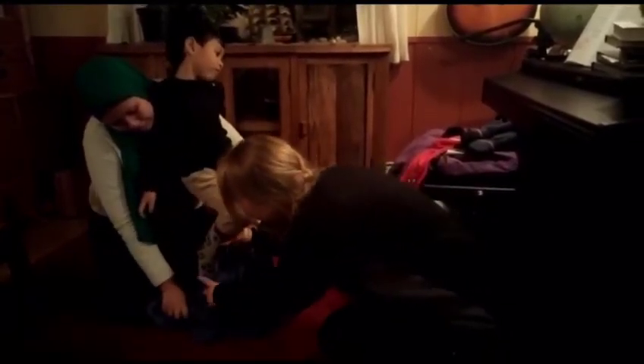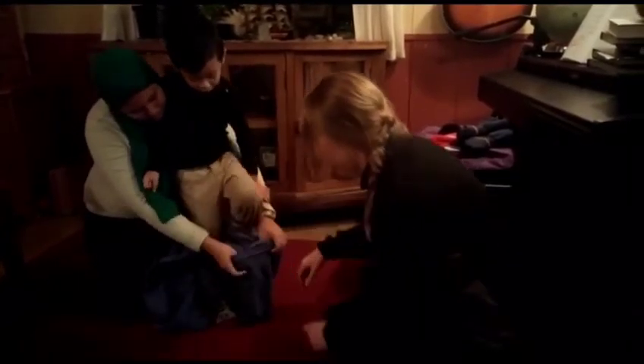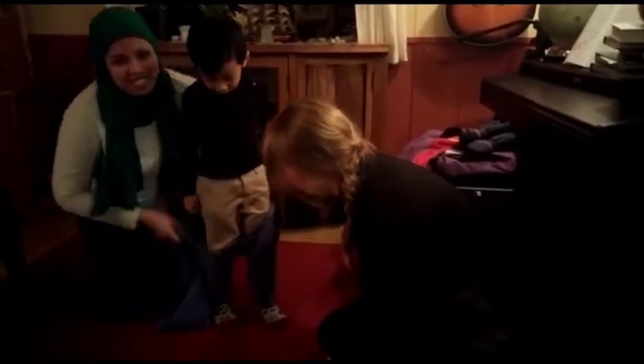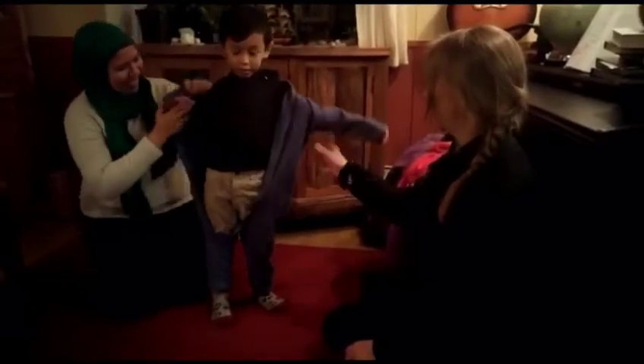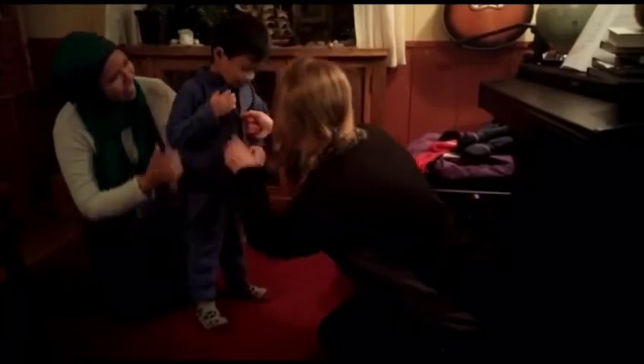Wool ones are really warm as well. In Norway they call this a dress, but boys don't wear dresses, right? So this is a jumpsuit — okay, it's a snow suit.